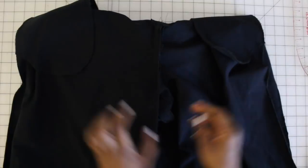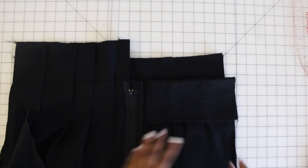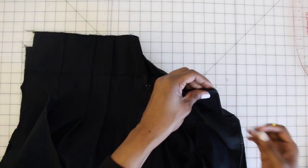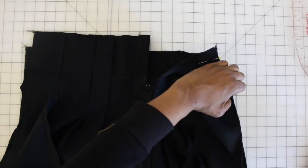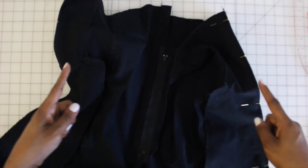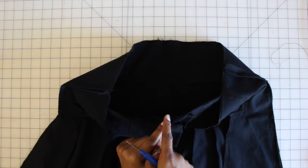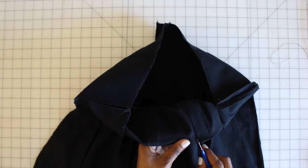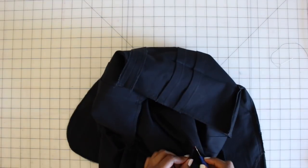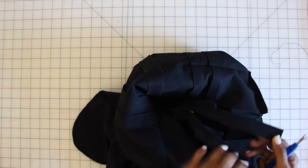Now that your crotch seam and inner leg seams are both finished, we can go ahead and finish off the sides of the pants. With right sides facing, open up the right side edge and pin together at the sides — start pinning at the self-facing all the way down the length, matching notches as you go. Once sewn and pressed open, take your seam ripper and undo the basting right at the fly only — just gently unhook those stitches, clean up the loose threads, and unzip it.